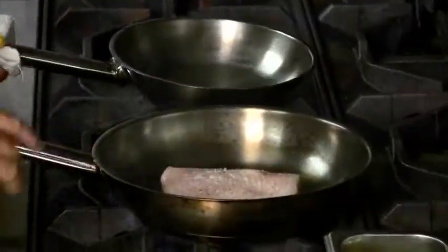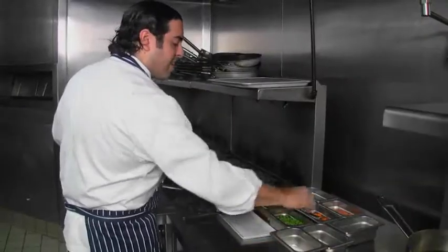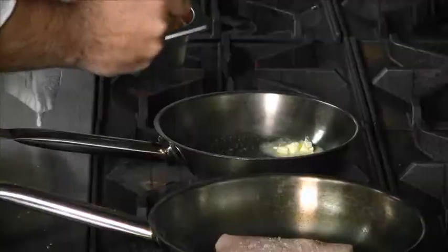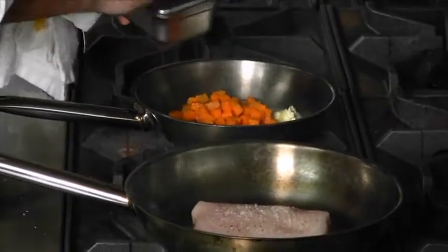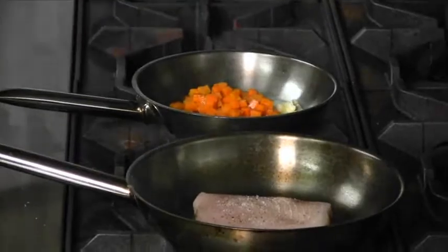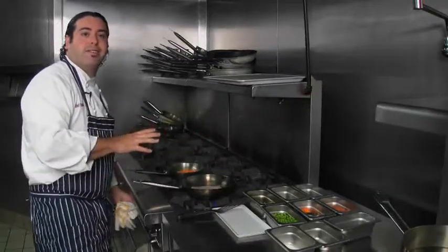In this other pan, we're going to start off with the peas and the carrots. A little bit of butter right in the pan. We're going to add the carrots first because they're going to take a little longer to cook. About half a cup of carrots — these have already been cooked, so just dice them up a little bit. Blanch them in water, or microwave them if you like.